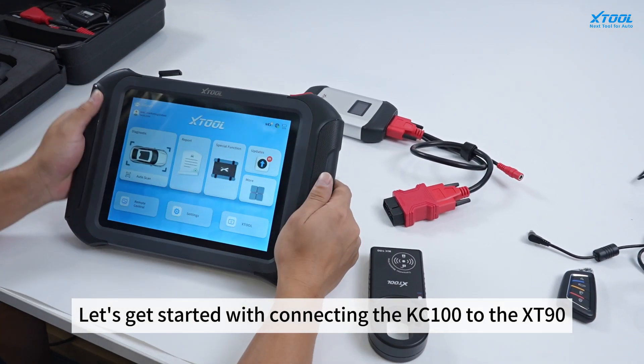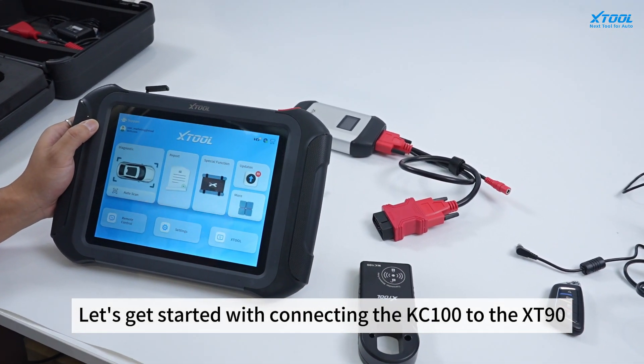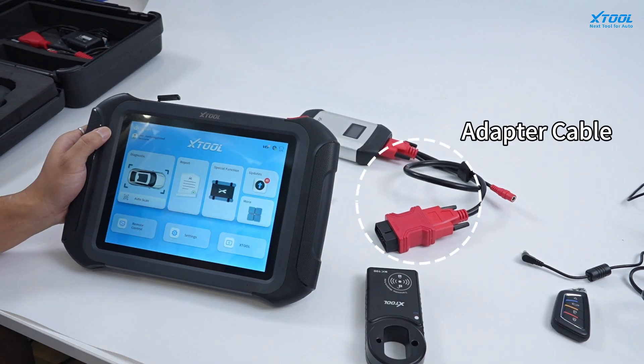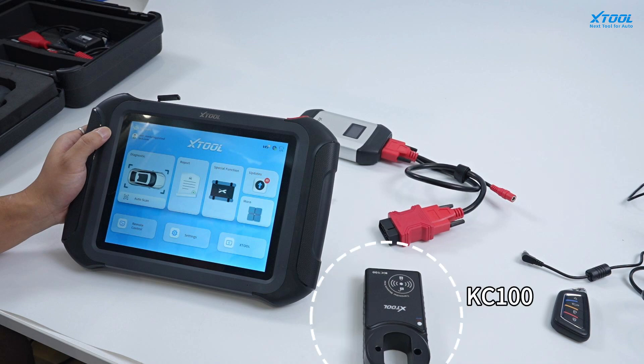Let's get started with connecting the KC100 to XD90. We should have the XD90, adapter cable, and KC100 ready.